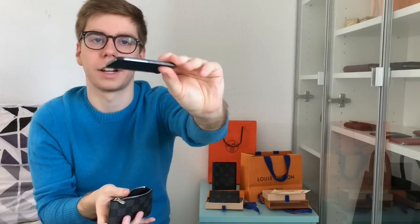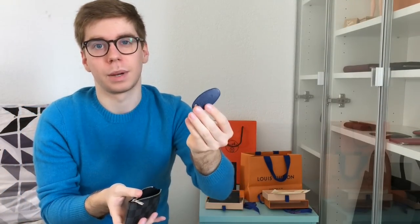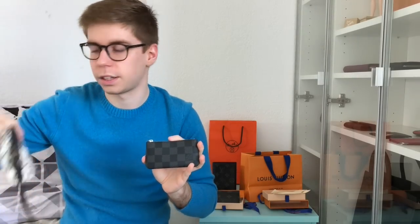I can fit quite a lot inside. First I have my car key, which looks like a credit card but is actually quite big and doesn't fit in the multi-clés 6. I have a magnetic badge for my parking elevator, a magnetic badge for my residence, my home key, my parents' home key, and my mailbox key. The only thing I couldn't fit is the gate key for my residence entrance — it's too big.